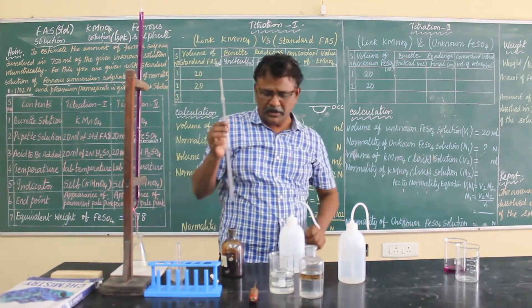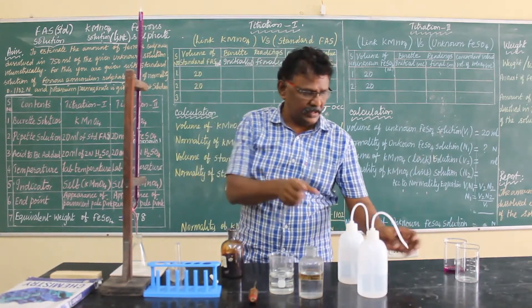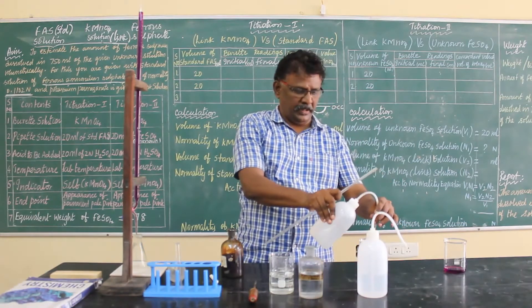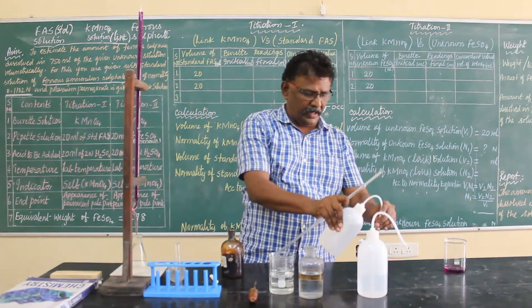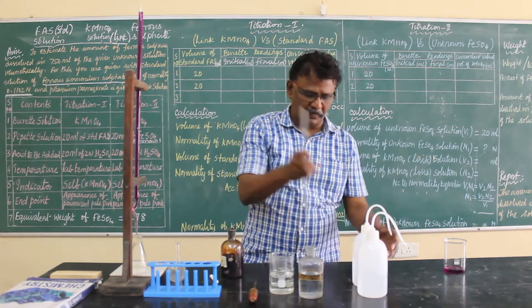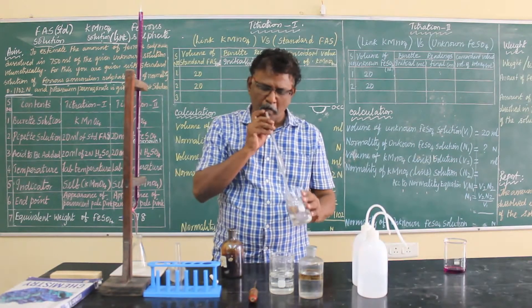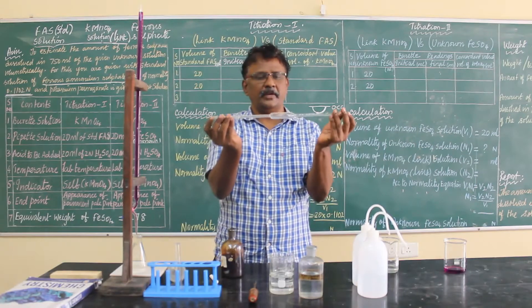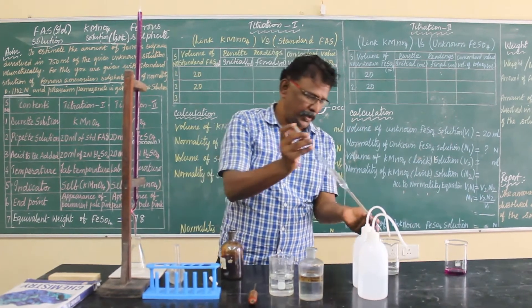The rinsing pattern of the solution is very, very important. First, you have to rinse with water the same way you rinse the burette with the burette solution — potassium permanganate. Take some water, tilt it, rotate it, and pour it out in the sink.